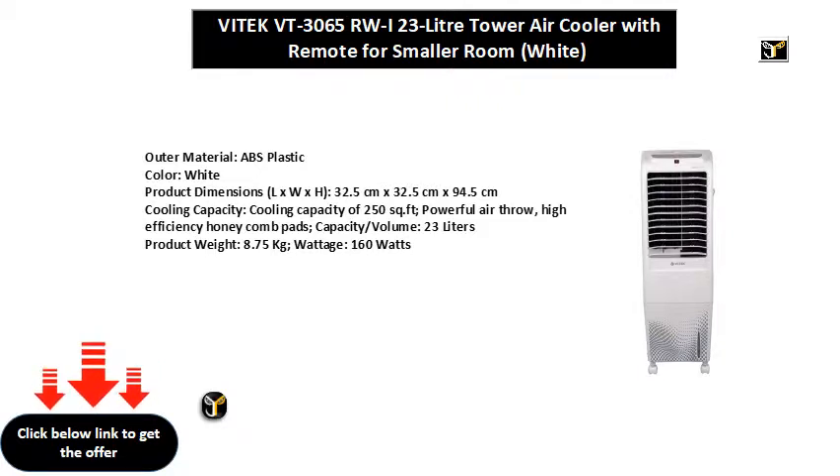Product weight: 8.75 kg. Wattage: 160 watts.